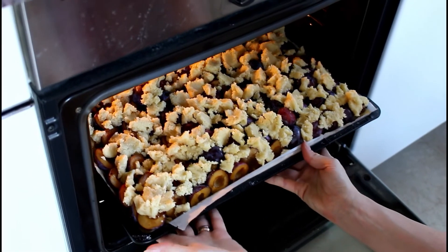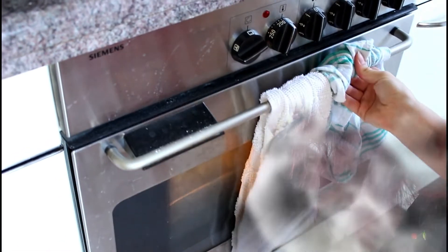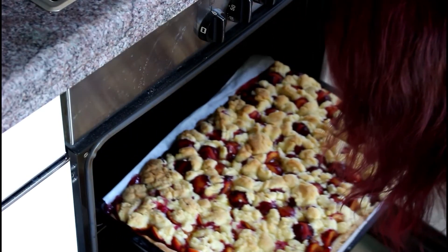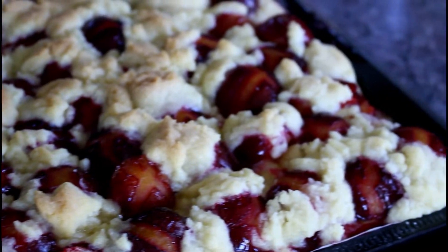Now it's time to put our cake in the oven at 180 degrees for approximately 40 minutes. When the sprinkles start to get golden brown, we remove the cake from the oven and leave it to cool down, otherwise it's scorching hot.